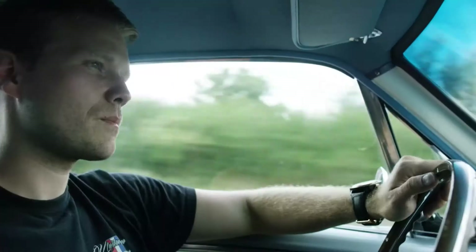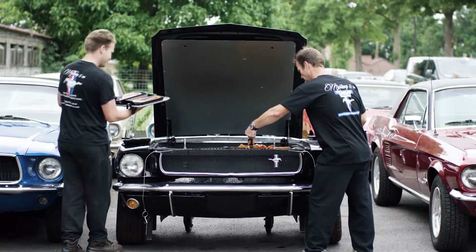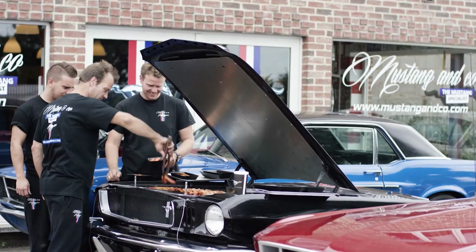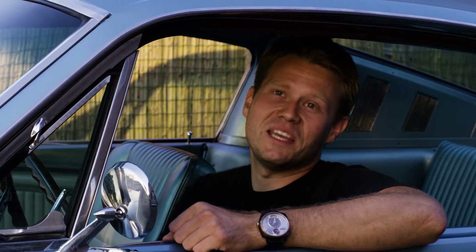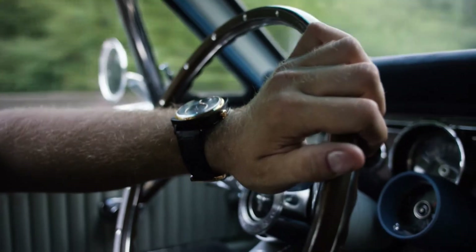I drive a Mustang, I wear a Mustang, and I even cook on a Mustang. My name is Anthony, I am coming from Belgium and I am one of the biggest Mustang fans. I know I cannot go everywhere with my car — I cannot go with my car into a bar. So I like the idea that I still have my car on my wrist. It's so beautiful, I wear it all the time.